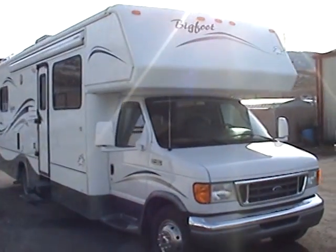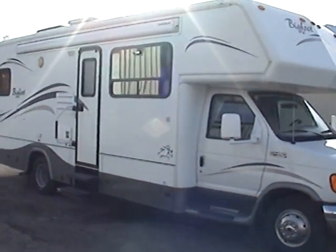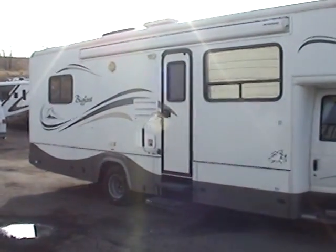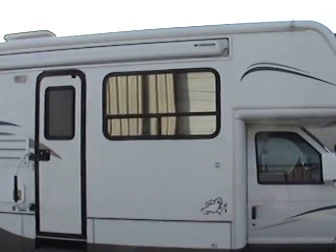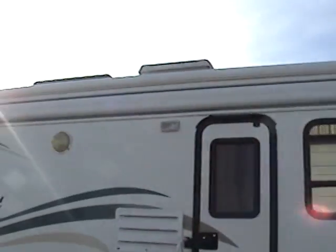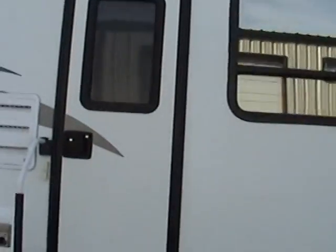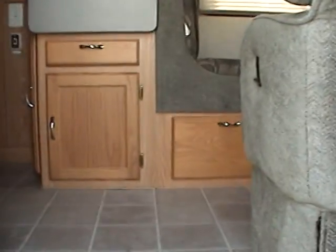This 2004 has just under 9,000 miles. You can see that the exterior is in very nice condition. It has the solar reflective thermal pane windows and it has the recessed box side patio awning. This motorhome also has front pass-through storage in both the front and the rear of the motorhome. It's equipped with an Onan 4KW gas generator.